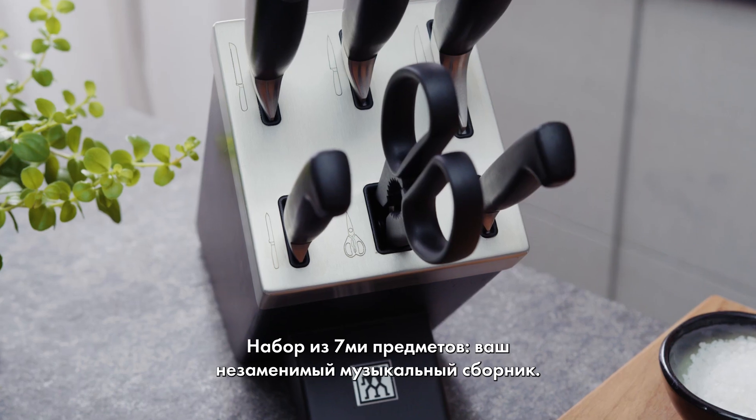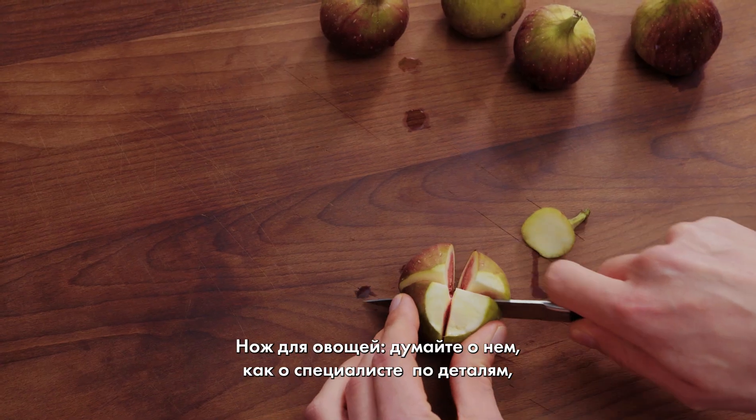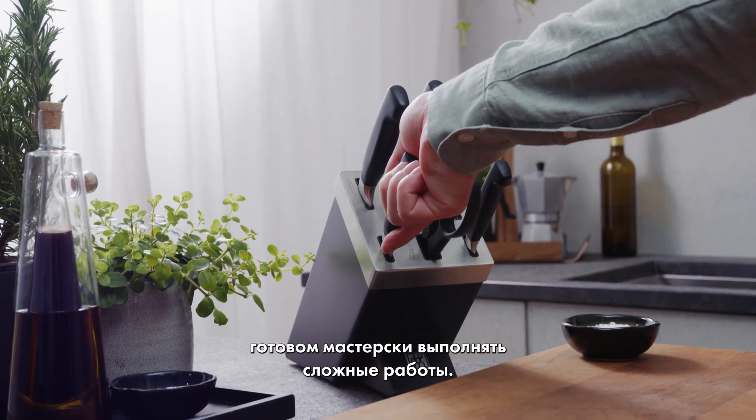The 7-piece set — your essential mixtape. First, the pairing knife. Think of this as your detail artist, ready to ace those intricate touches.